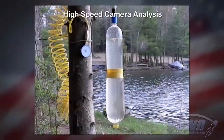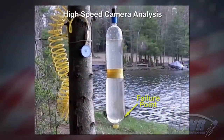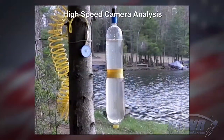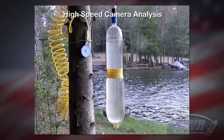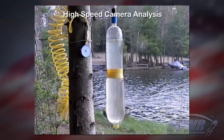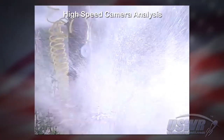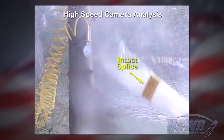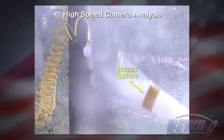Analysis of the high-speed video shows that the bottle failed and the splice held. The bottle failure occurs at the bottom end. The splice appears to be completely intact even after the failure of the bottle.